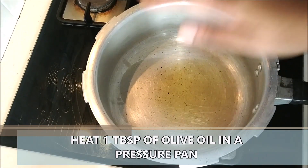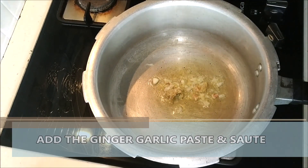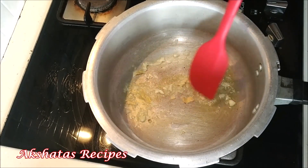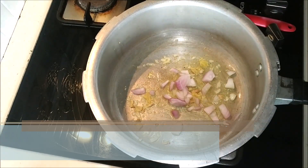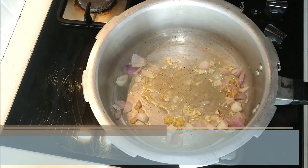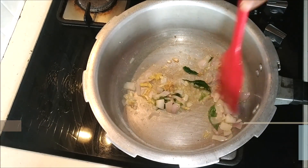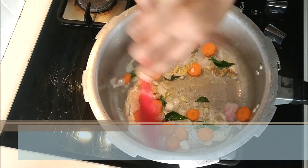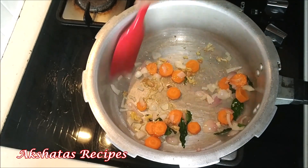In a pressure pan, I'm heating about one tablespoon of olive oil. I'm adding the coarsely ground ginger garlic paste — about half an inch of ginger and three to four small cloves of garlic — and we're just going to sauté this well. Next goes in our diced onion. You can use red or white onion, whichever is available. Then I'm adding a few curry leaves for a nice flavor. Here I'm adding the carrots. You can also add french beans, broccoli, green peas, potato — whatever you like in your soup.